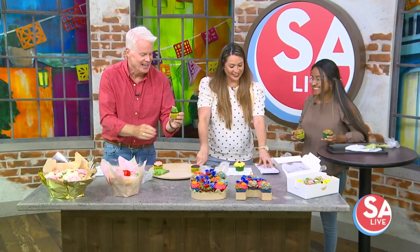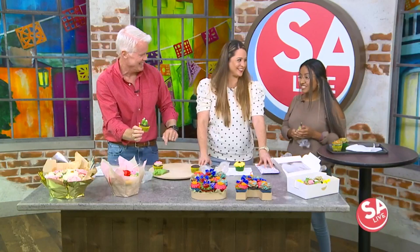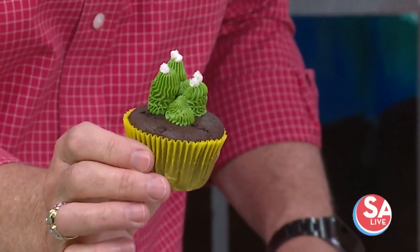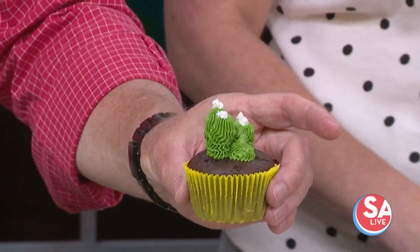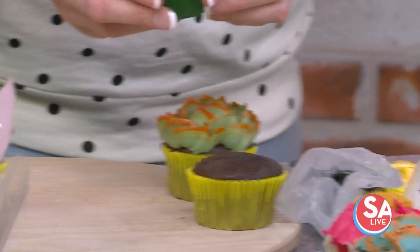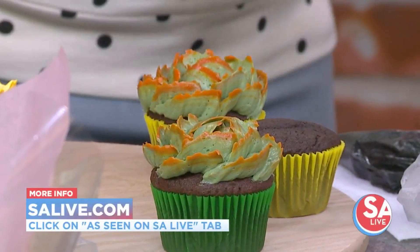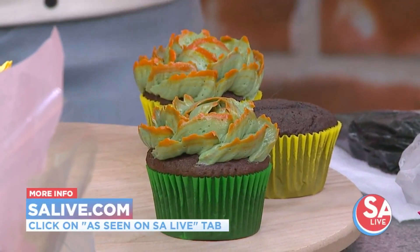I'm still at level one. That's very nice — did I pass? That looks amazing, congratulations, you graduated! All right, we'll tell folks how to find you. On Instagram: Blooming Cupcakes San Antonio Texas, Blooming Cupcakes SASA-T. Anybody is going to love these if you get them as a gift. For more information on Blooming Cupcakes, go to our website salive.com and click on the 'As Seen on SA Live' tab.